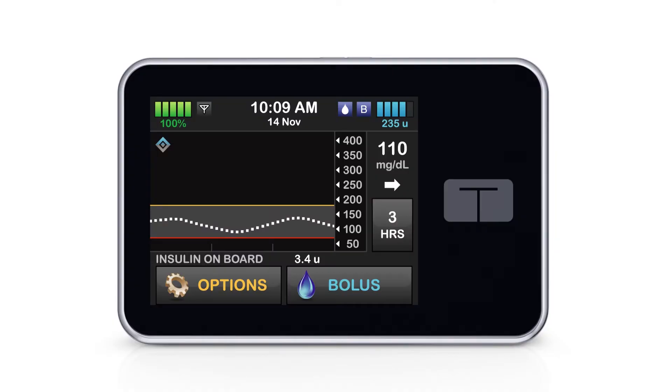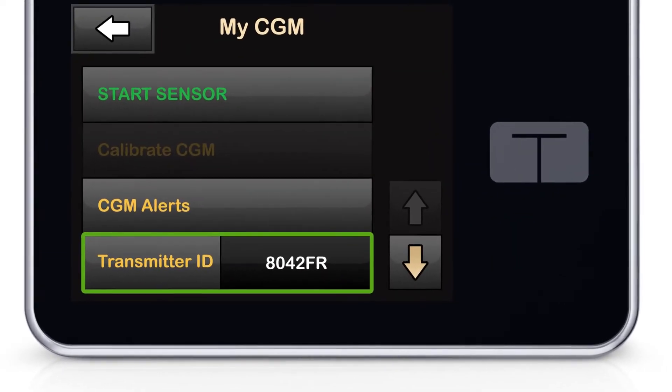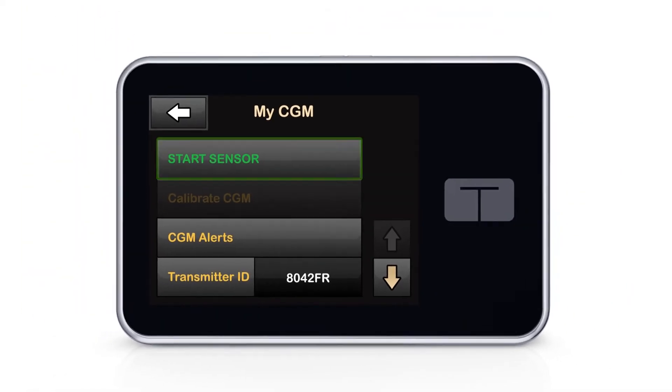One other important thing I learned is that if I already have a Dexcom G6 sensor session in progress, I don't have to stop it and start a new one when I want to pair the system with my Tandem pump. I can add it as a secondary display whenever I like. I just go into my pump and click on Options, then My CGM. I double check that the transmitter ID entered is correct and matches what's on the Dexcom app or transmitter box.